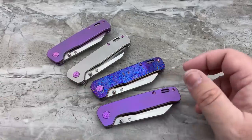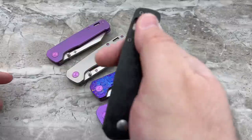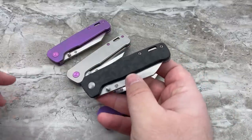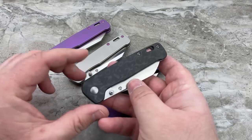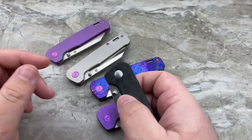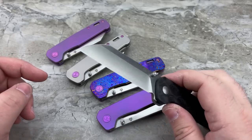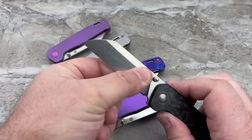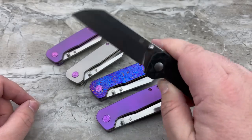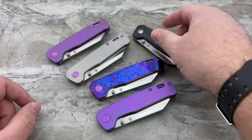Then we have an all-purple titanium with the purple pocket clip, and an all-purple titanium with the Moku-Ti pocket clip. Last but not least, for those who want something crazy lightweight, we have the carbon fiber — done in a Damascus pattern in the carbon fiber, very slick and very cool. This also shows you the alternate blade finish, which is stonewashed.